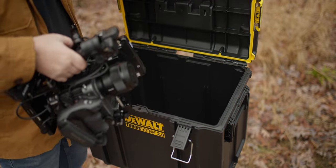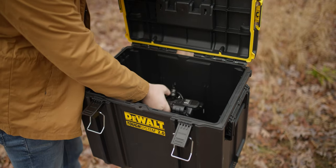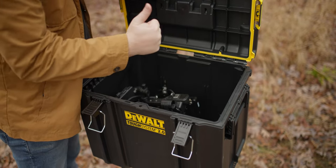The first thing I did when I got the toolbox was double-check that the camera actually fit inside it. I checked the measurements before I ordered it, but I had to see it to believe it in person.